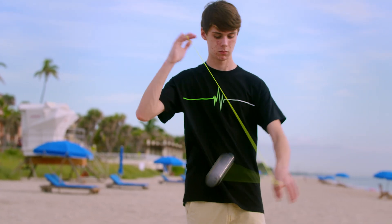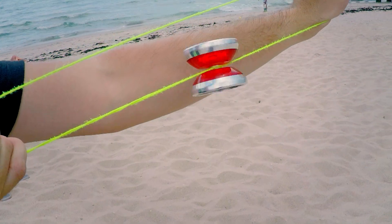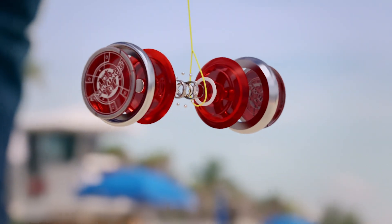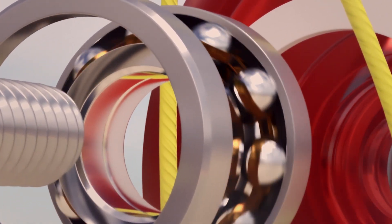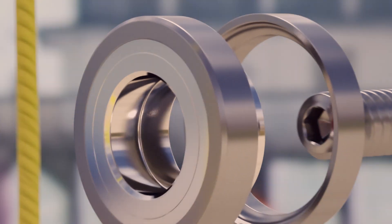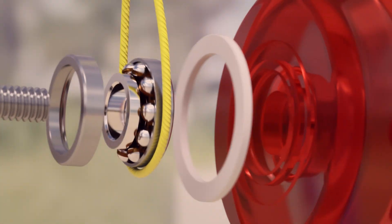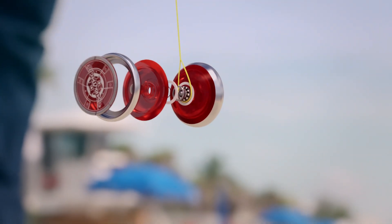A balanced design allows a yo-yo to throw and return smoothly. But to perform the ultimate tricks, the yo-yo must keep spinning at the end of the string without slowing down. To do this, the yo-yo contains an ingenious device smaller than a penny. Ten steel balls roll between the inner and outer rings, working together to cut friction between the layers. As the string grips the outer cylinder, the inner ring can keep spinning at full speed — as fast as the engine of a Formula One car. This brilliant bearing can keep the yo-yo spinning at the bottom of the string for over ten minutes.